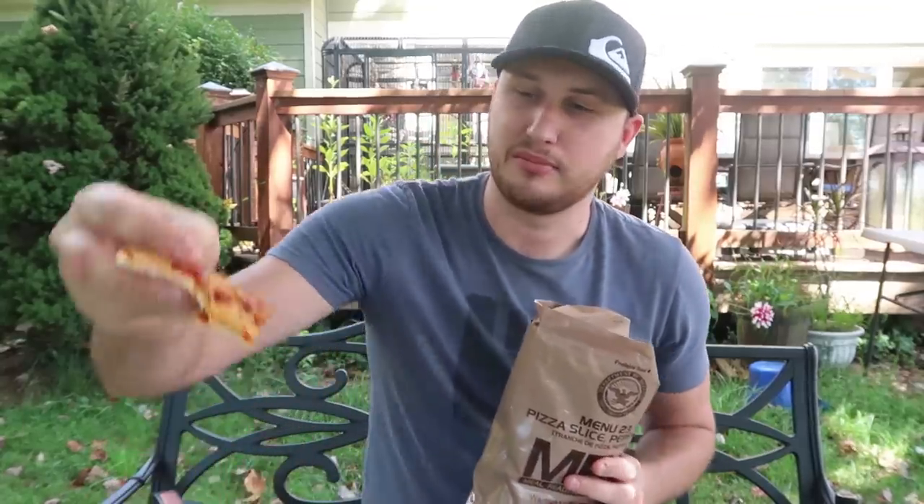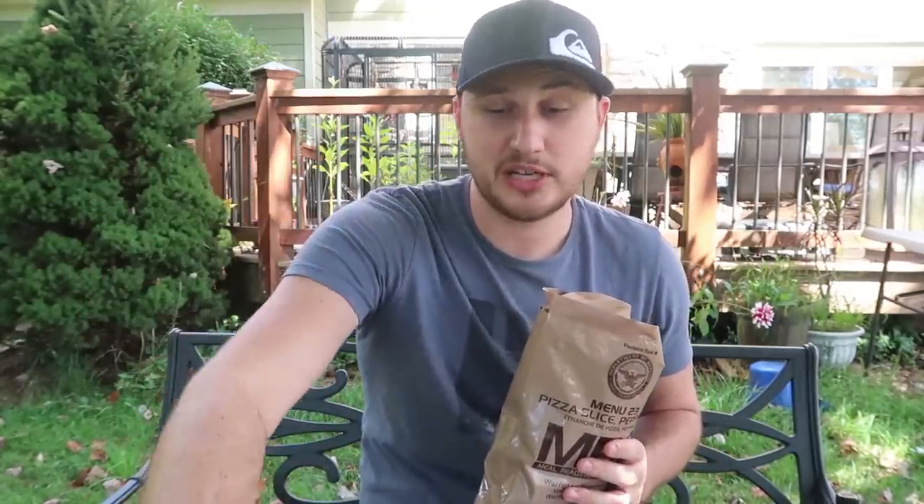Well guys, Pizza MRE — not so good, honestly. There are better packaged meals than pizza in my opinion. You really have to warm it up to make it tasty, and the cheese didn't melt that much. The bread of the pizza is the best part — the bread is really good. Let me know in the comments below if you want me to taste test more different types of MREs, the newer ones, or unique menu items that you want me to try. Suggest in the comments what I should do next with U.S. MREs.